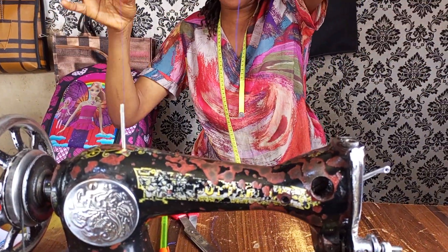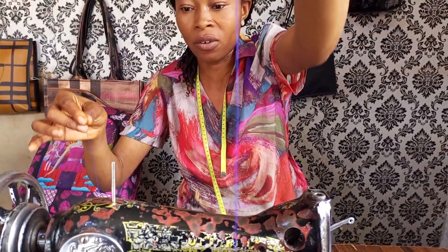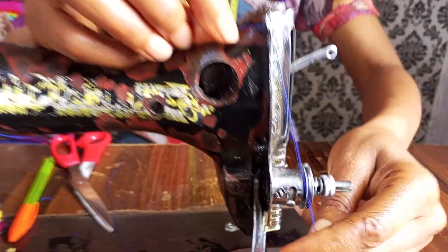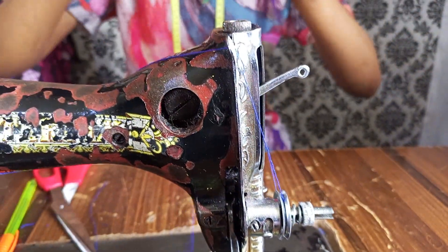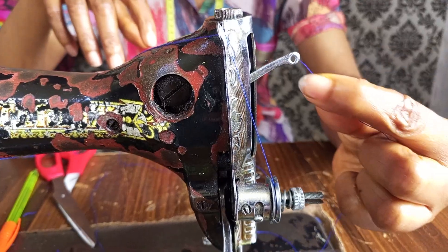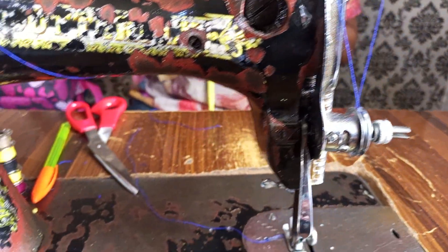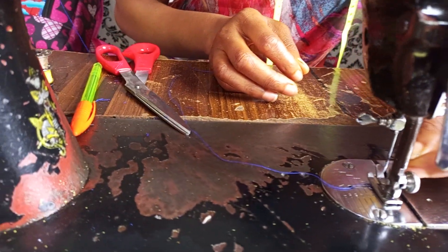So the first thing I'm going to do — I'll pick it up from here, and then bring it through like this. Fix it here, make sure it enters firmly and is tight, then I'll come to this part.